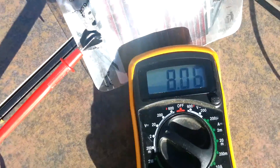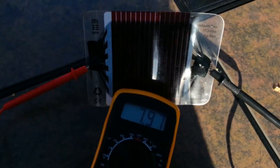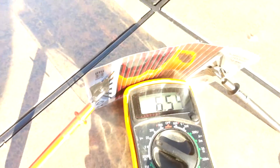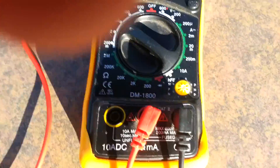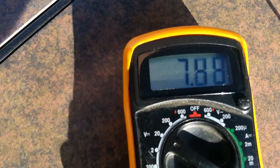Now I'm going to take you outside in full sunshine. If I get in the way, it goes down to zero, and if I get out of the way of the sun — I'm holding it up facing the sun.